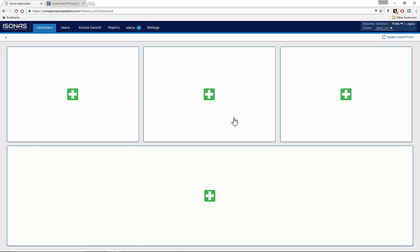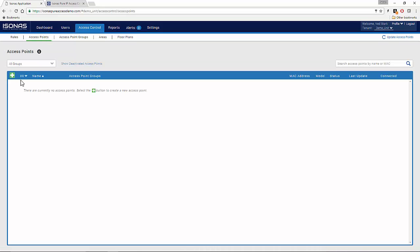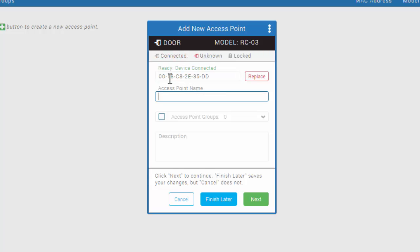You'll be brought to an empty dashboard screen, which we will come back to soon. Click on the Access Control tab at the top, and then click on Access Points. To add in our demo unit, we're going to click on the white plus sign in the green box. On the side of the RCO3 or RCO4, there is a sticker that has a series of numbers and letters — this is the MAC address of the device, and we will need it to add the device into PureAccess. Type the MAC address into the first field, and then tab or click into the next field. It should say Device Connected. Now we'll give the demo unit a name, such as Demo Unit.